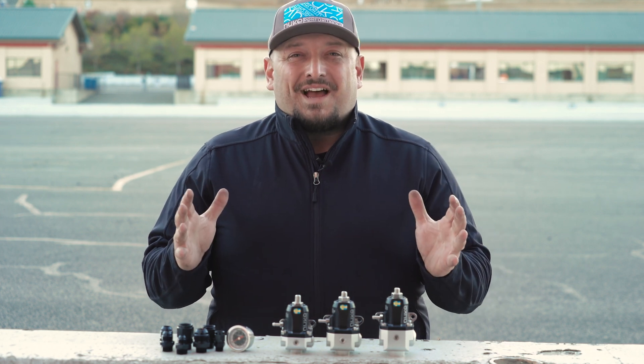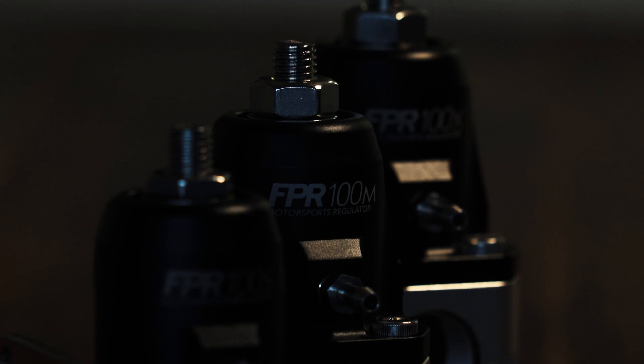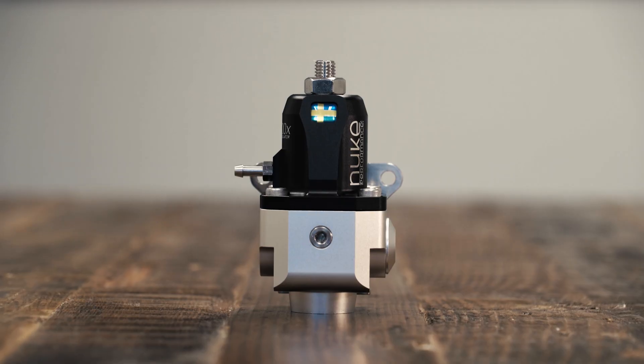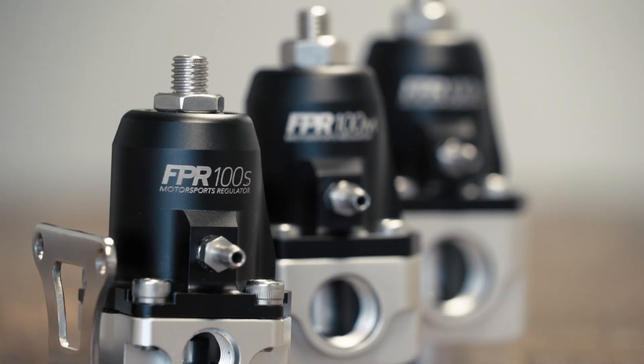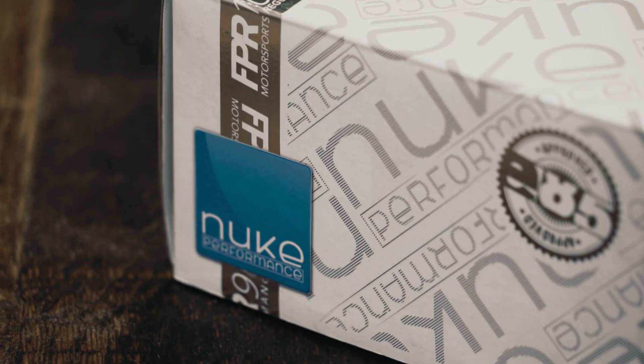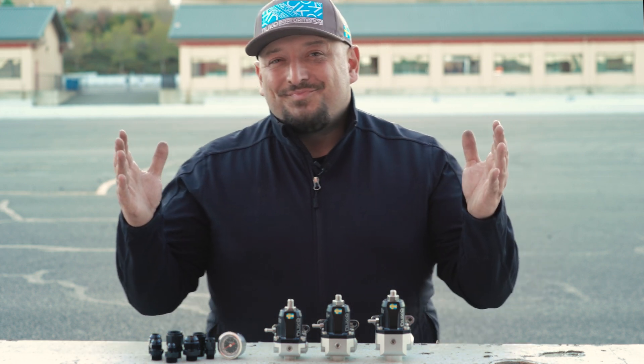We're back talking about fuel system design and the new Nuke Performance Fuel Pressure Regulators. Let's recap a bit — we're talking about the power rating, size, and the routing.